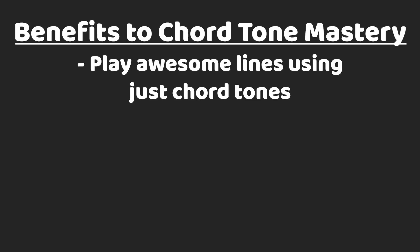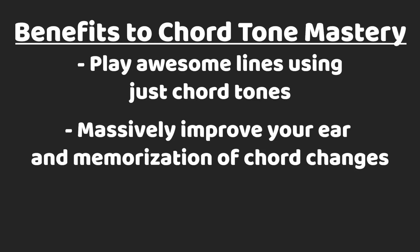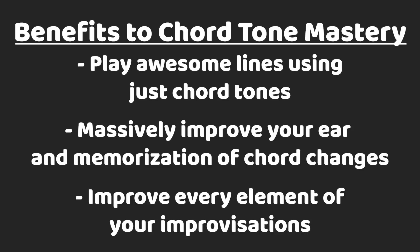All right, so now let's jump into this concept of using chord tones to really nail chord changes and really see how much we can do with just those chord tones. You can play some awesome material and even lines using just the chord tones, and maybe more importantly, it's going to make you hear the chord changes better and ultimately be able to improvise a lot better just by going through this process.